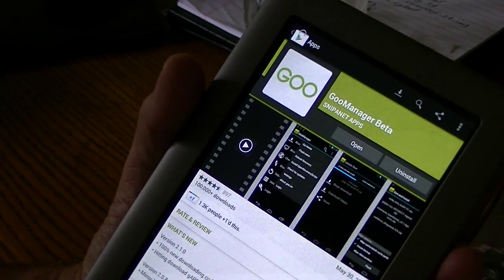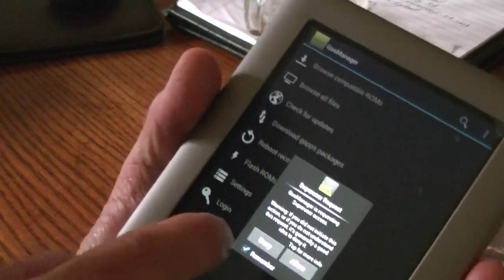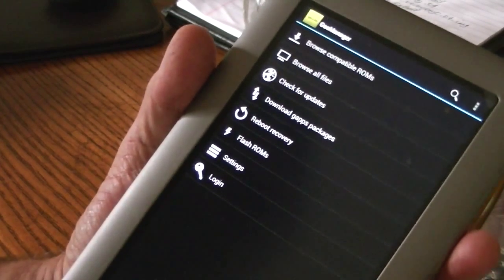And it's installing. Once it's installed — very quick — open it up. And again, you must be rooted, so it's asking for a SuperUser root request. We're going to allow it and remember it.